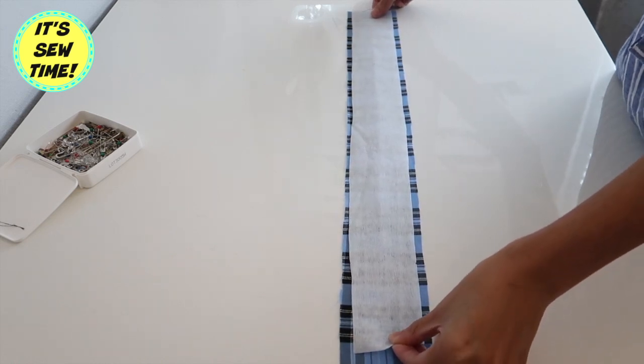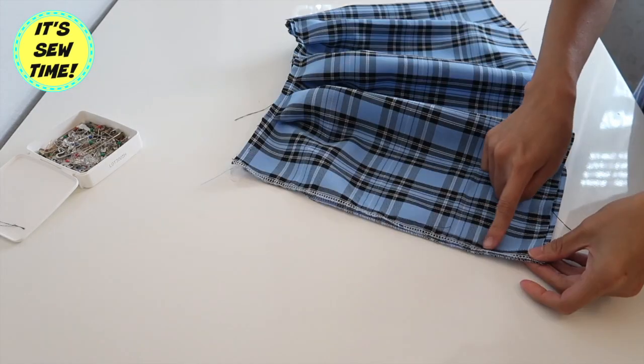When you iron it, be sure that the shiny side is facing the wrong side of the fabric.